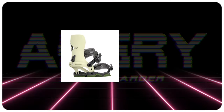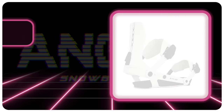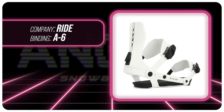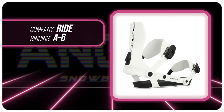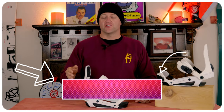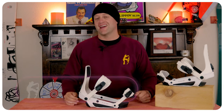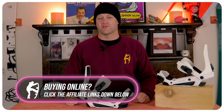Comparable bindings: the Rome Vice, the Union Ultra, the Bent Metal Action. This has been my review of the Ride A6. Do you agree? Do you disagree? Do you own a pair? Are you going to buy a pair? Leave me a comment down below — let's have a conversation about this binding. If you're new here, remember to subscribe, click the bell, and get those notifications so you're not missing any of the videos we've got coming out for all you snowboarders of the internet.